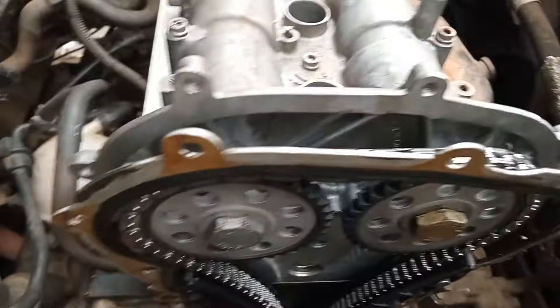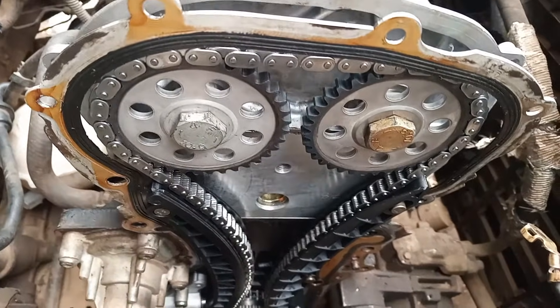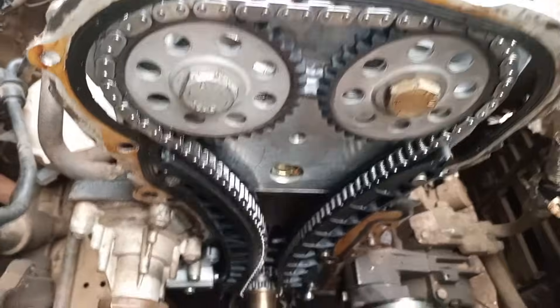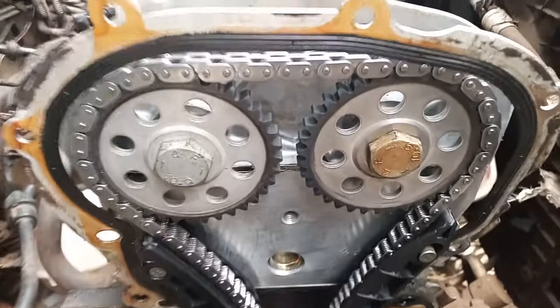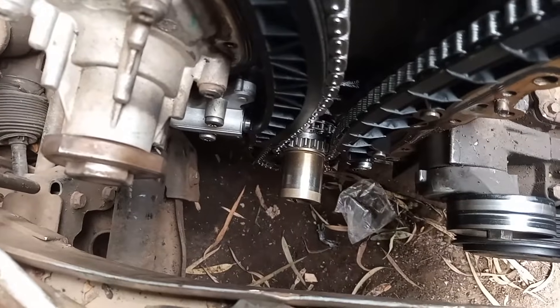Make sure that you do it correctly, because any slight mistake will result in bending of the valves. I did replace the timing chain kit — these are new gears, a new chain, and the new tensioner down there.